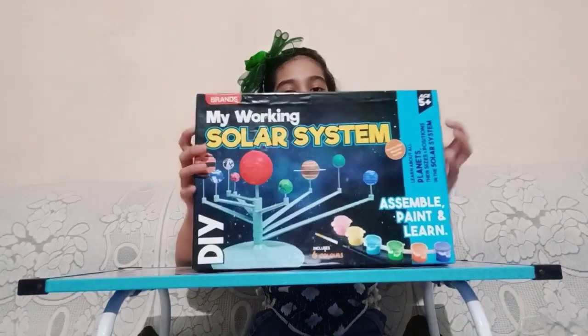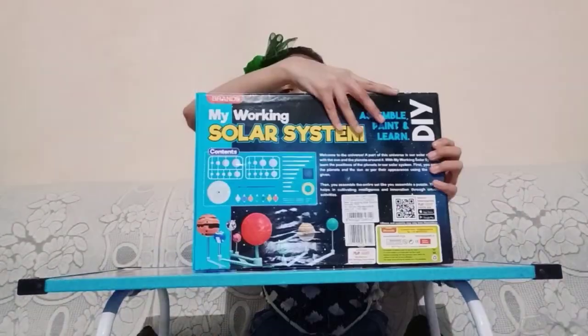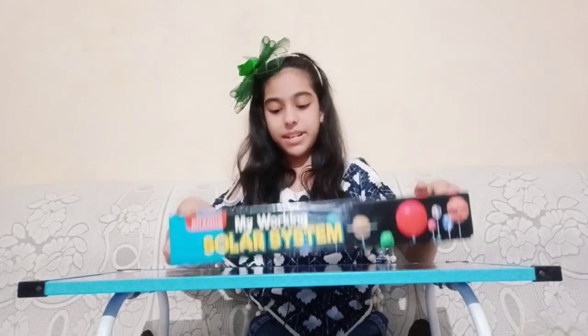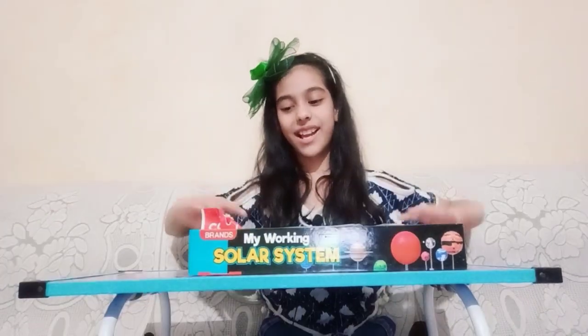The front of the box looks like this, and the back of the box looks like this. At the back of the box we can see what we are going to get. Now let's open it.